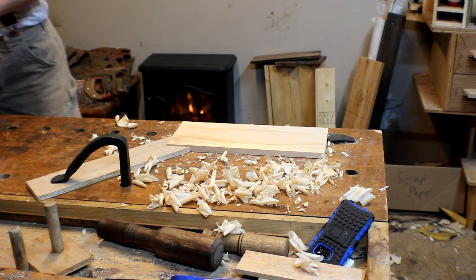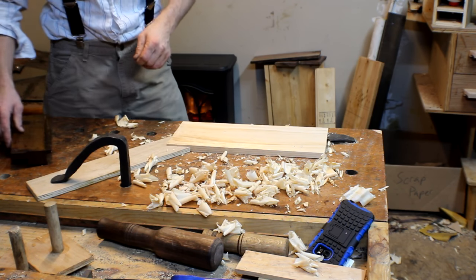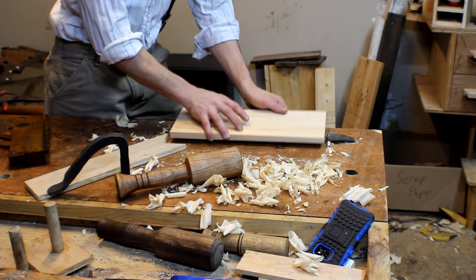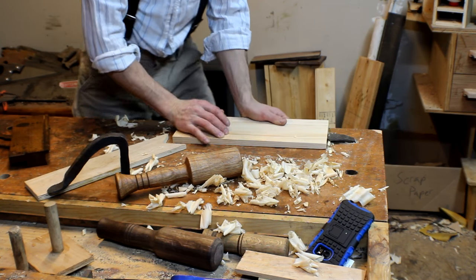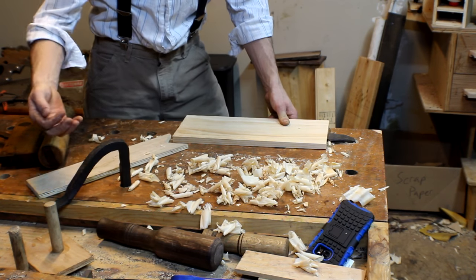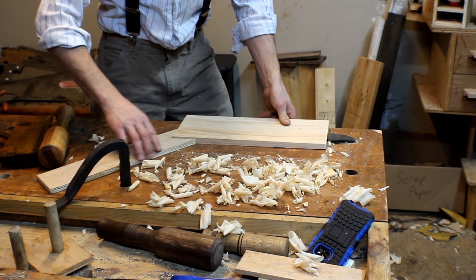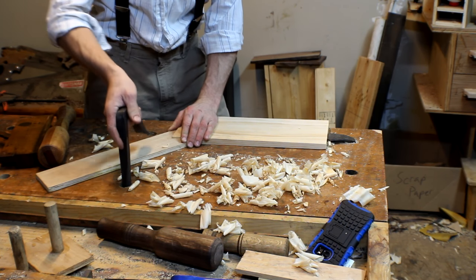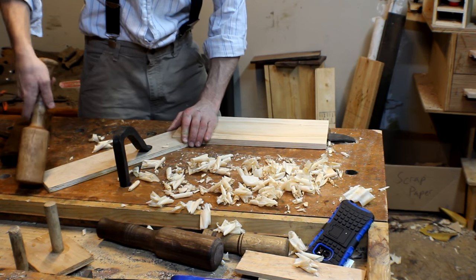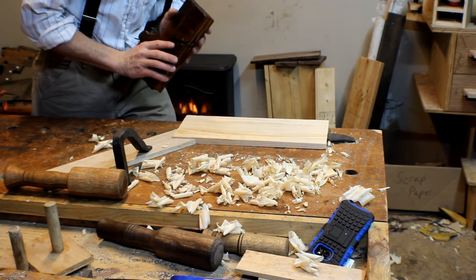One thing I haven't tried yet — let's go ahead and try it real quick — is using molding planes with this. We'll knock the hold fast loose, put this right on the edge of the bench, clear out all the debris, get that corner in there, hold fast on there, give it a couple whacks, lock that down, and now we'll see how well it does with a molding plane.